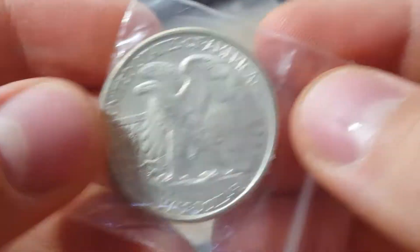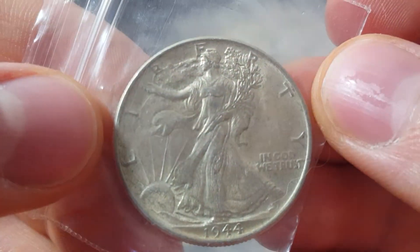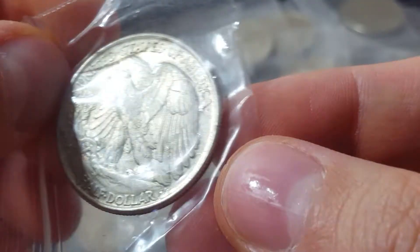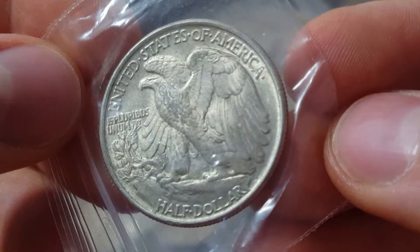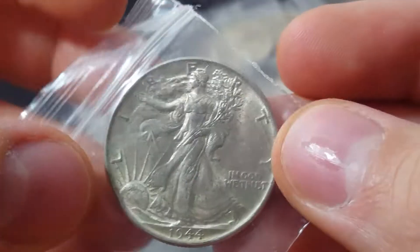These were some beautiful examples, guys. I just could not pass this stuff up. To get the opportunity to sit and look through each individual piece and be able to just spend hours going through the collection at my own pace over multiple days — met up a few times to go through everything, sort it, and set it aside. And look how nice the fields are on this, just overall great eye appeal.